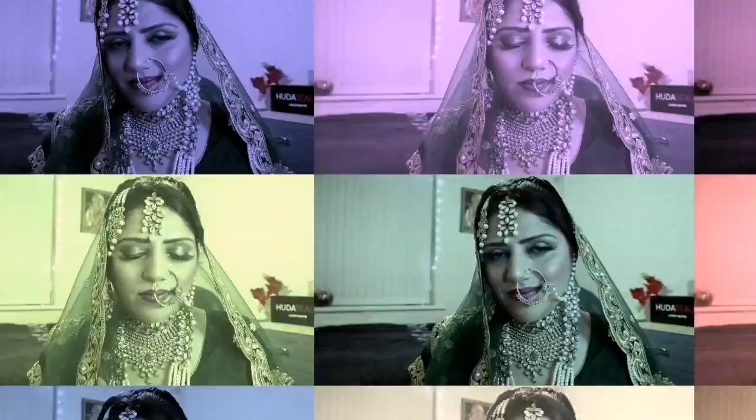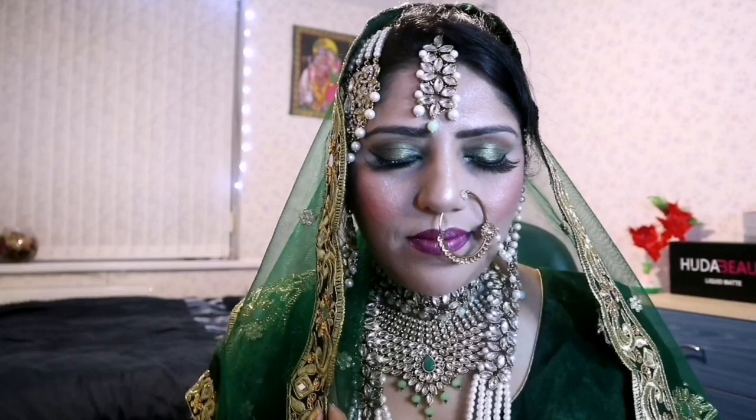Hello everyone, hope everything is very well. Today's makeup look is a Blima Bridal Makeup Look. I hope you all will like this bridal look creation. Let's get started.